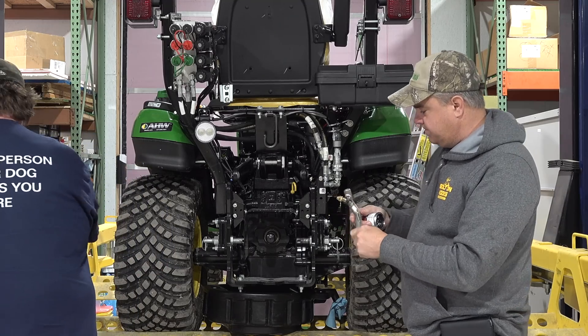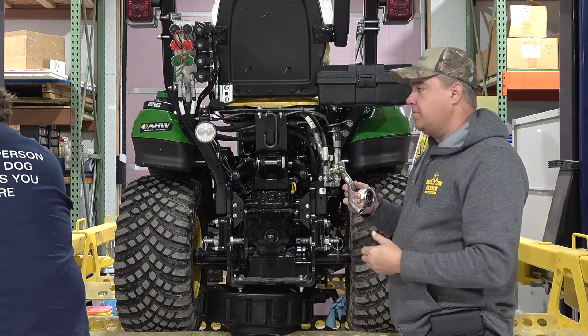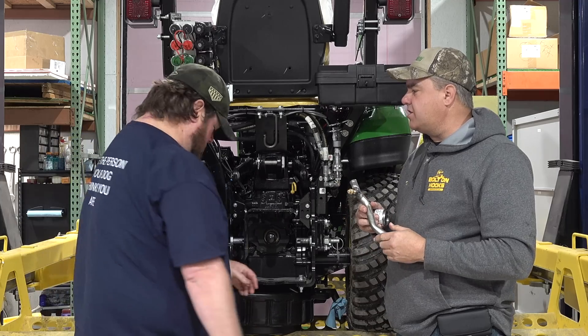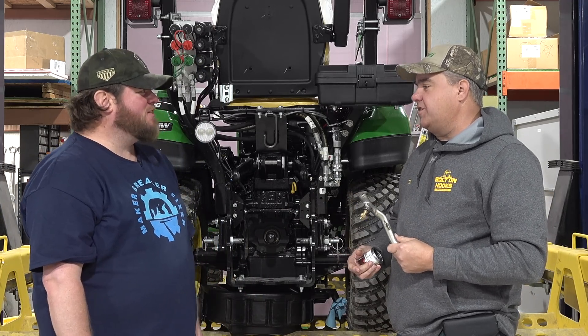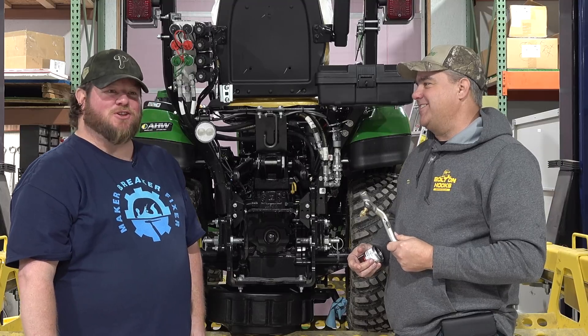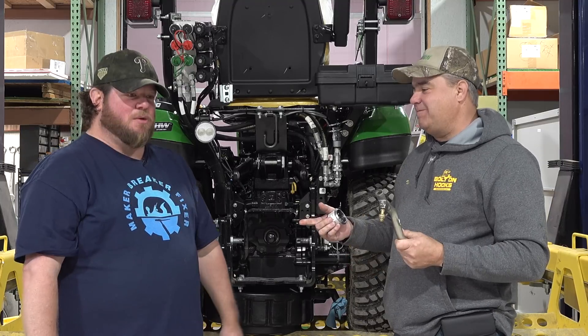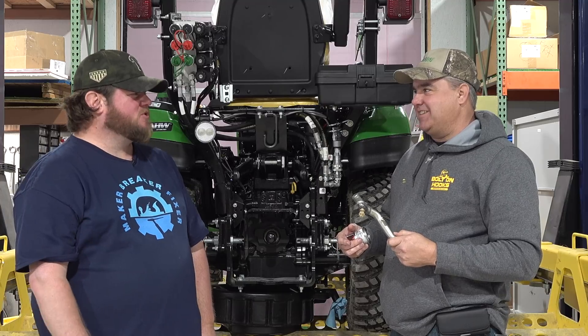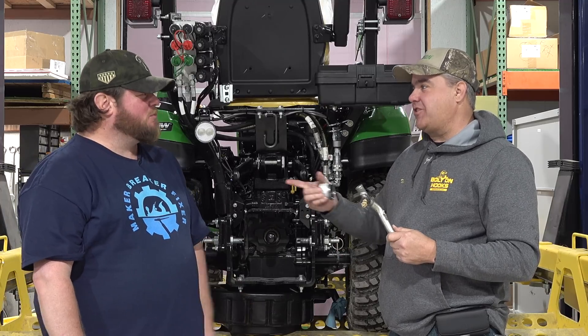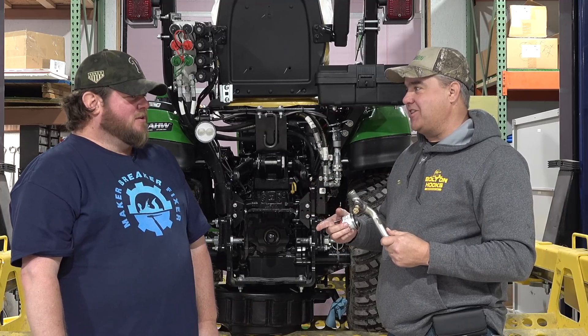Matt welded these bungs himself and actually has a video of how he did that — check out his channel, Maker Breaker Fixer. He even has a shirt already. The channel just launched yesterday with a couple of videos up and enough footage for about four or five more. He just hasn't had time to edit them yet.